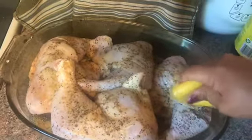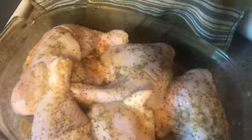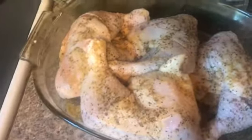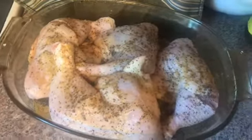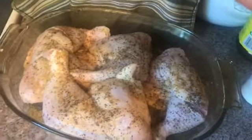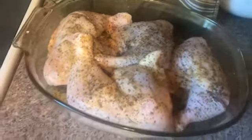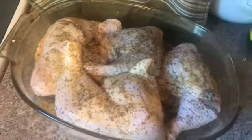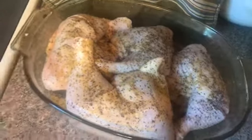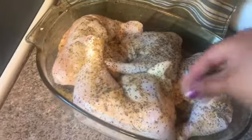Walang ginagamit ko talaga chicken wings, kaya lang ito ang available. Masarap naman sya, lalo na pag may sausawan ka — para talaga syang manginasal. At mamaya, talaga natin sya ng maraming additional flavoring. Ito ang secret nun.